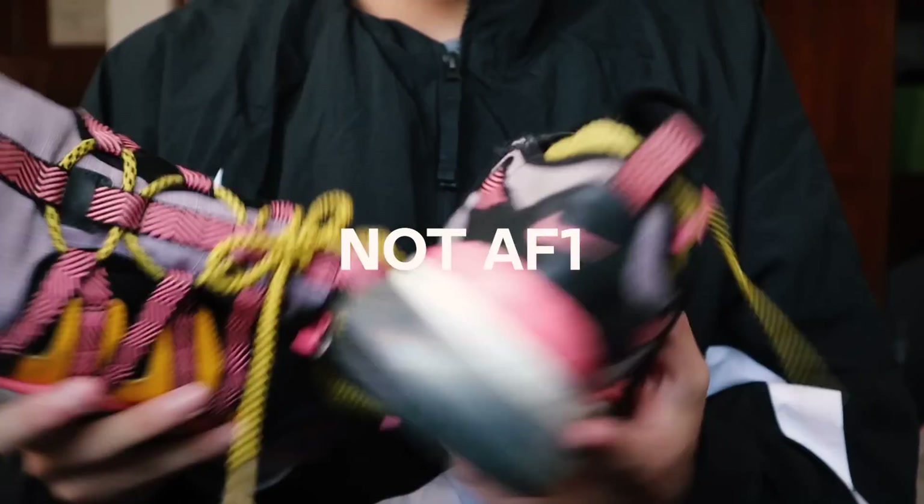Okay, sneakers unboxed, but they are pretty ugly to be honest, so let's customize them.